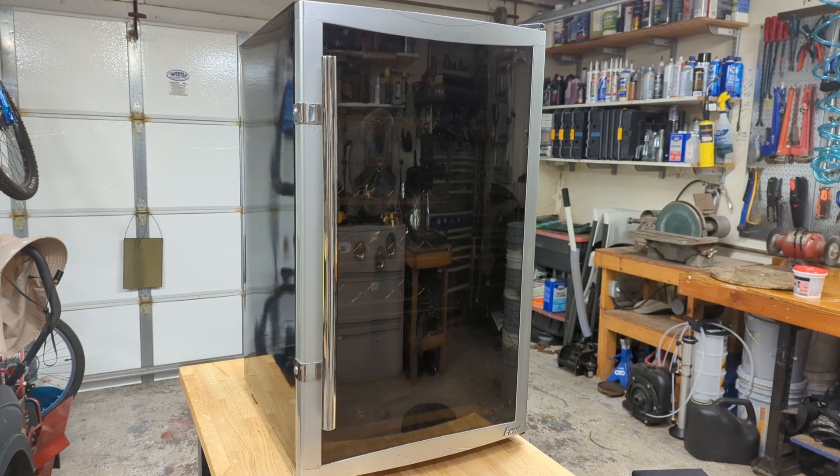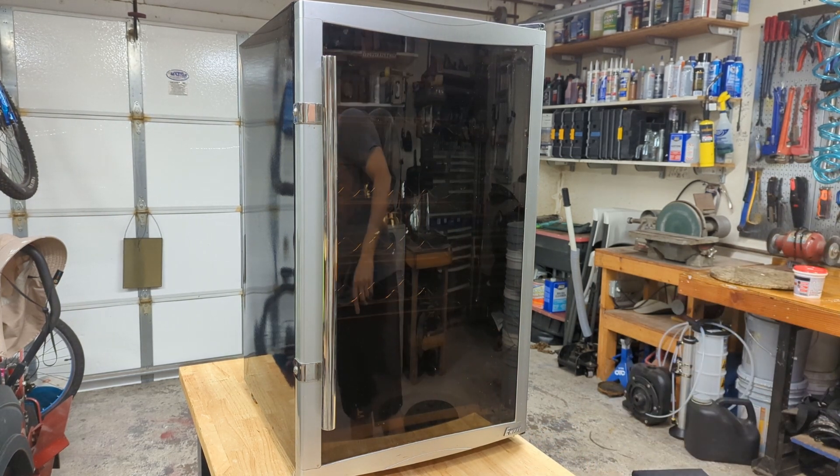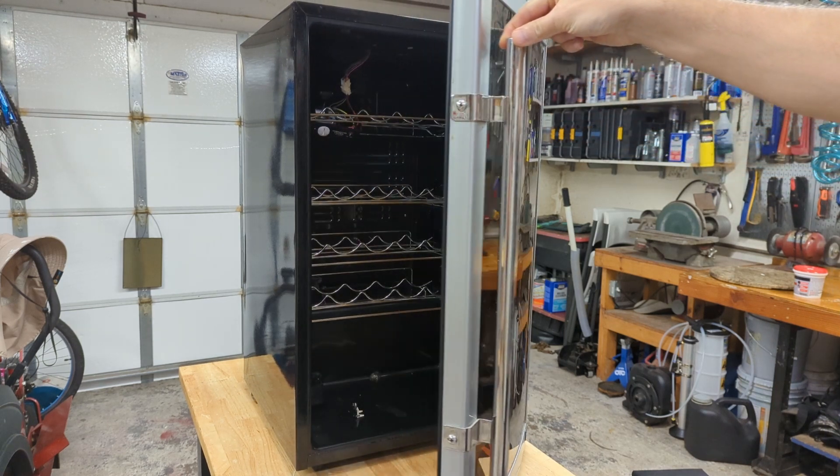Hey everybody. So I was out walking this morning and I saw this fine piece of machinery here. It's a wine fridge - a really small one. Looks like it's an E-Wave brand. Haven't looked at it at all so you'll be the first to see what I see. Let's open the door. It was raining so I just let it dry off in the garage.